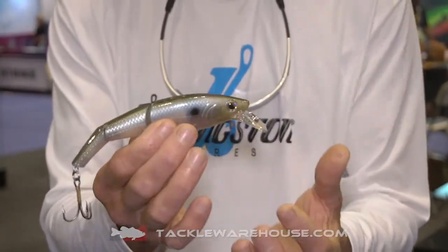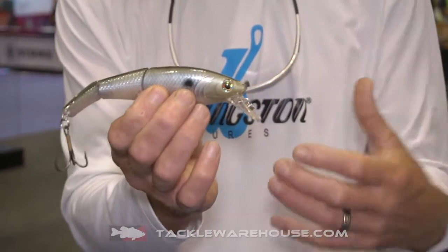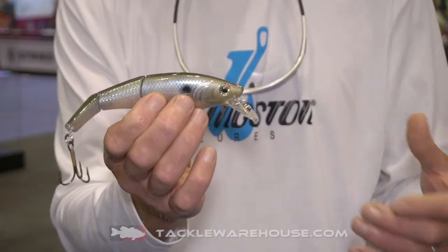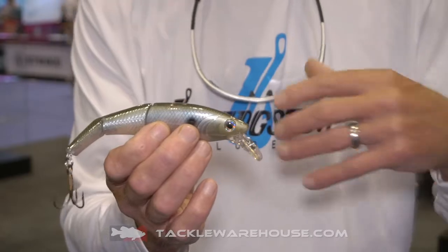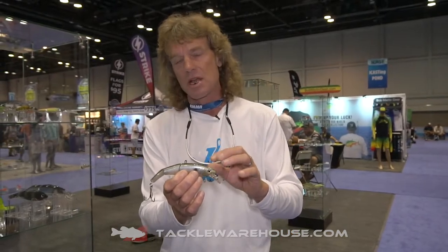It's double-jointed — you can see it — so it's a combination of a swimbait and a crankbait. It's also got a crankbait lip. You can cast this bait, and it's got really good erratic action as well, either with twitches or long pulls and stops.